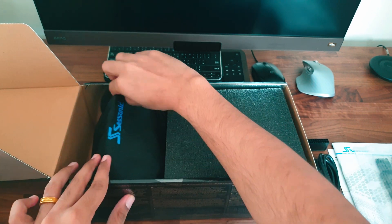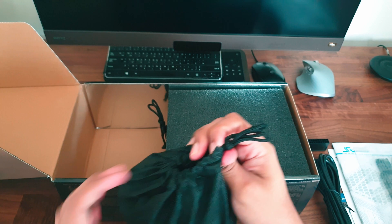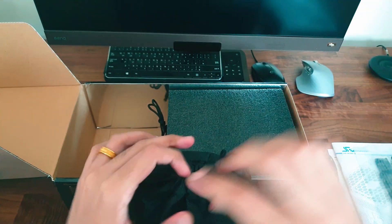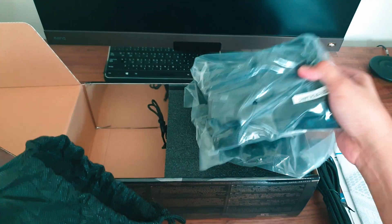Here we have the US socket power plug. Next we have the pouch that contains all the cables that go into the PSU — two bags in total.